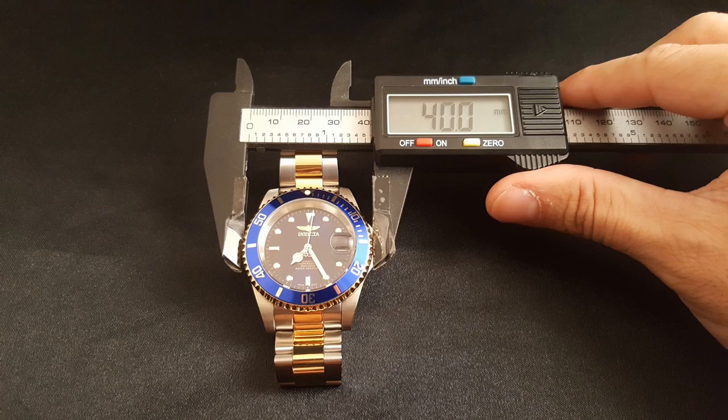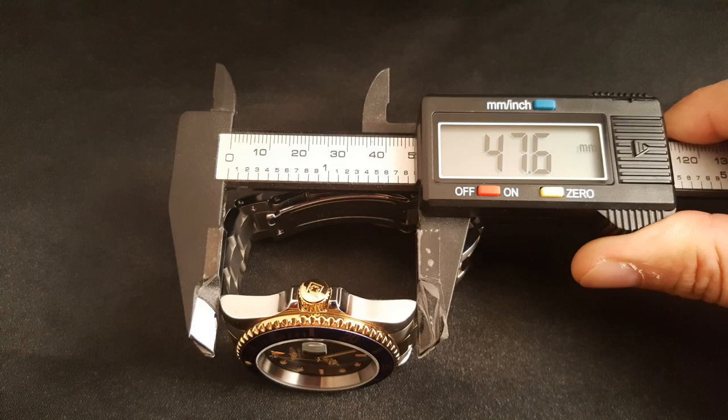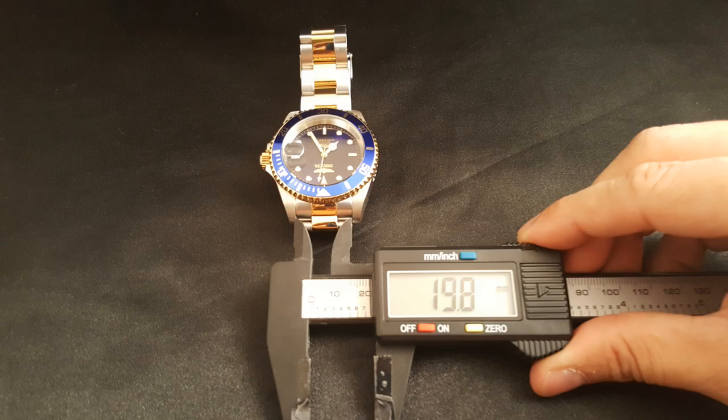Let's get to the dimensions. I measured 40mm case diameter, 47.6mm lug-to-lug, approximately 20mm lug width, and about 13.6mm thickness.